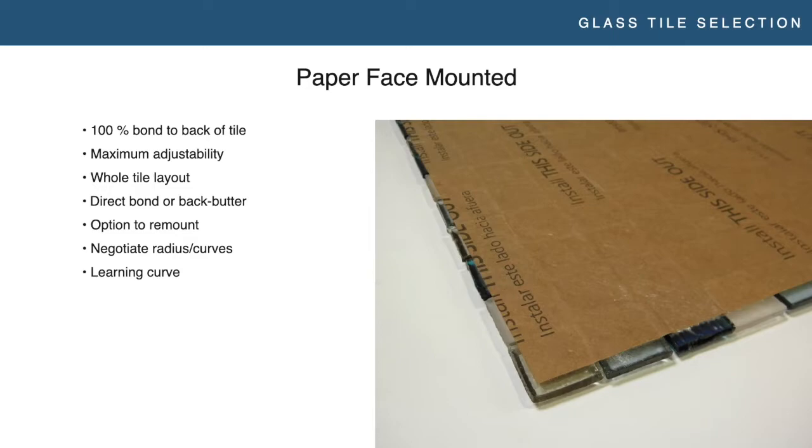You also have the option to remount. Remounting is something that really good high-end installers will do with paper face mosaics. You can buy craft paper — 40 pound craft paper — and some water-based wallpaper paste from Home Depot, mix up your own glue, and remount. You can take a template of a really complicated radial pattern, draw it out at your shop where you're right next to your saw, make it really fast and perfect. When you go back to the job site, you drop that sheet down and it fits perfectly. Paper face mosaics also negotiate radius and curves well — when the paper gets wet, it relaxes. Mesh mounted or film face tile wants to go back to a straight line; wet paper stays in that curve nicely.